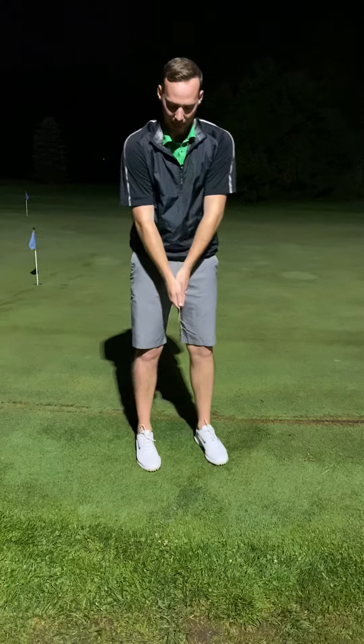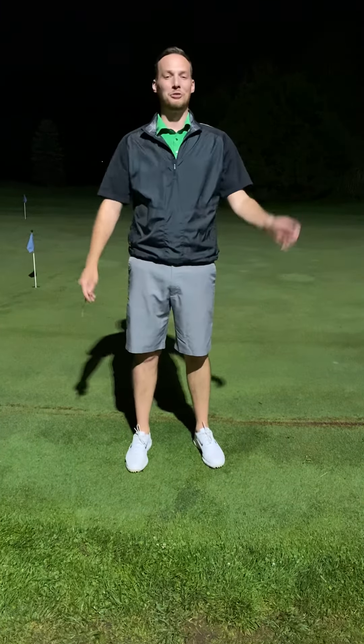Grip, stance, ball position. Complete the form and get some practice in. I look forward to seeing you on Friday.